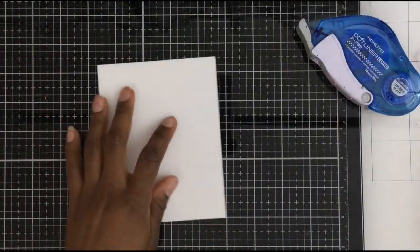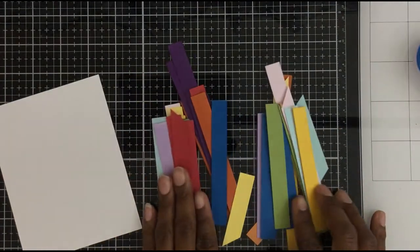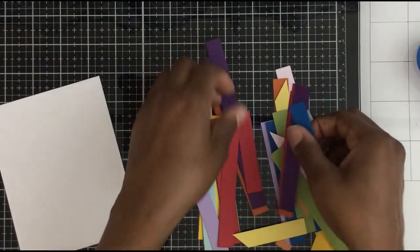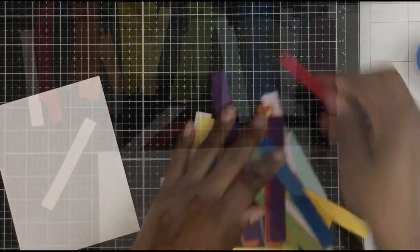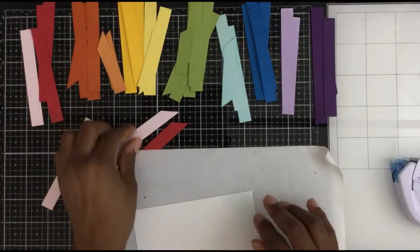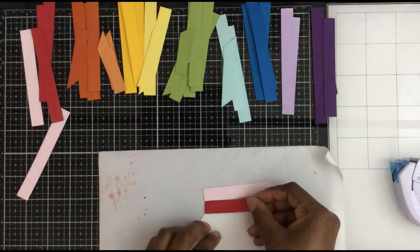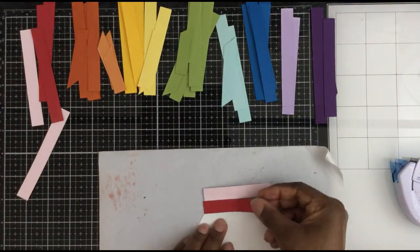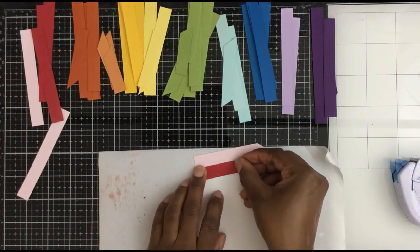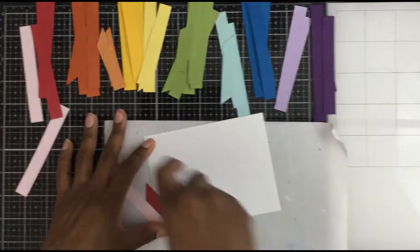I'm going to make a small A2-size card — a piece of card stock cut to four and a quarter by five and a half. I've separated all of my stripes by color — doesn't that look pretty? I'm literally just going to use my tape runner and tape these at an angle onto this card stock background.